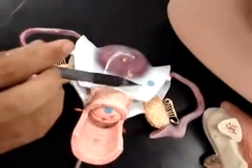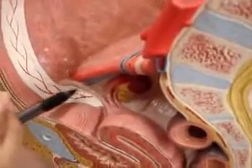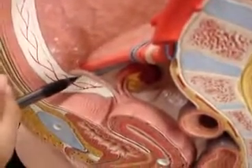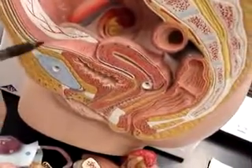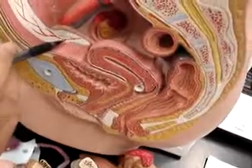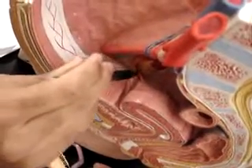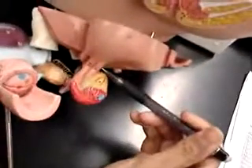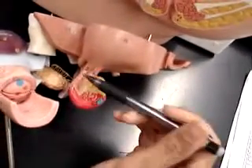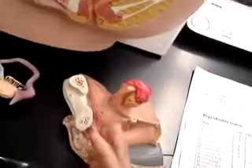Right here we have the round ligament, and then we have the ovarian ligament — it's right here. So this is the fallopian tube, and the ovarian ligament on this model will be number 28. And then the suspensory ligaments are not found on these models.